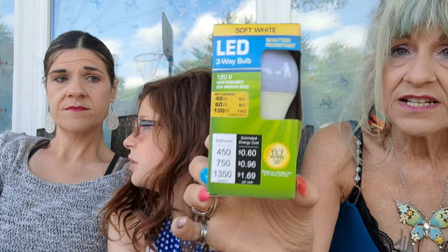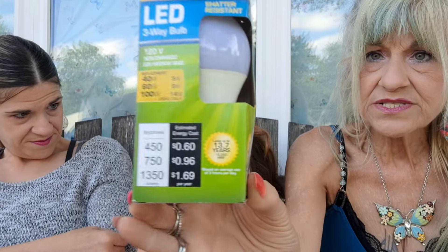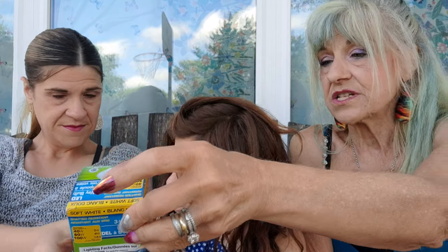I needed a lower wattage light bulb and this is a three-way LED light bulb for a buck and a quarter — 40, 60, and 100 watts. This is going in one of the lamps in the basement. $1.25, LED soft white, shatter resistant. It's supposed to last 13.7 years.